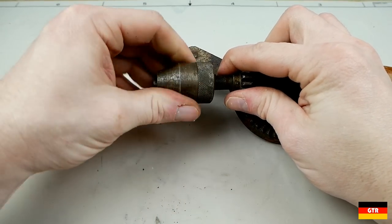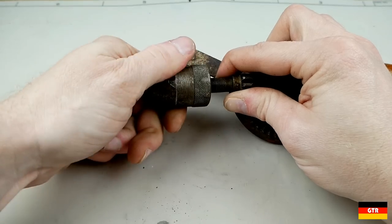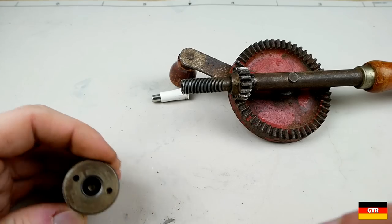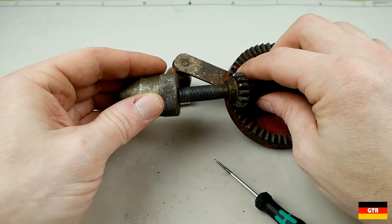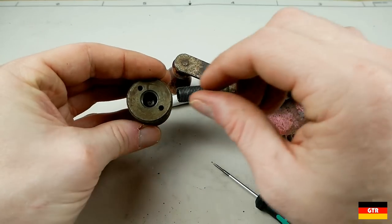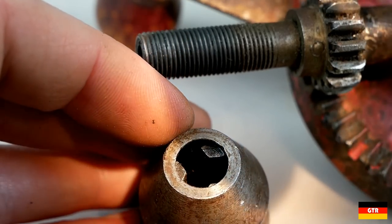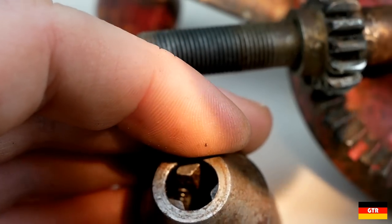The chuck is on a threaded spindle, and when you turn it that's what tightens it down. It should just spin right off the end. There are two holes here that are probably for some type of spanner wrench to tighten down the chuck when you've got it as tight as you can by hand. If you get at the right angle you can see the springs — looks like they connect each of those jaws together, with a bore on each side of each jaw.